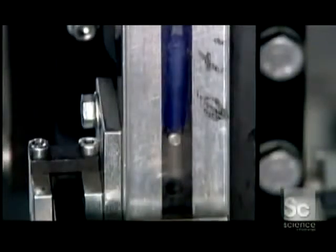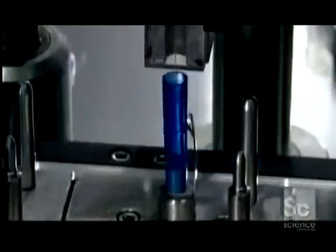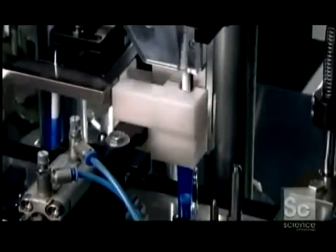The machine then flips the assembly over to receive the internal components: first, the pen's two-part push-button mechanism — part one, the plastic push-button; part two, a device called a rotor. With each click, it rotates the refill 45 degrees so the tip wears evenly. The ink cartridge goes in tip-side up, the plug on the back fitting into the rotor.